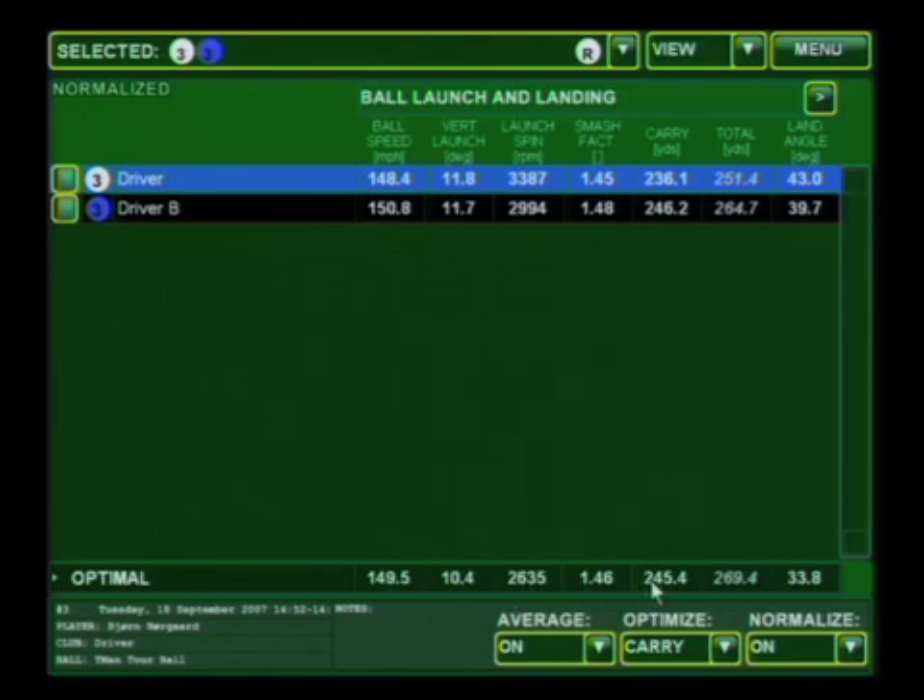Now what this helped us do is get right at TrackMan's optimal numbers. So you can see if we could get the spin rate all the way down to 2,600, you're going to be able to carry the ball nearly 270 yards with a nice landing angle of 33.8. Right now you're a little bit higher, but that's what we'll be able to work on.